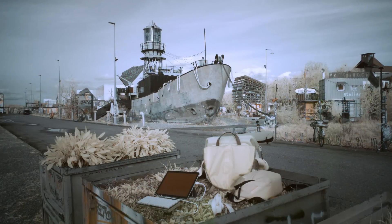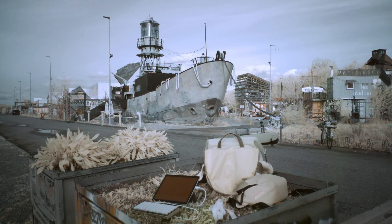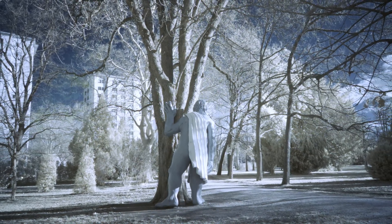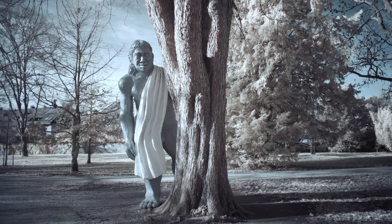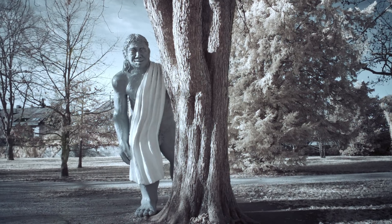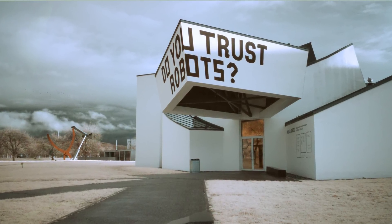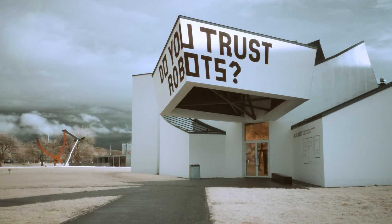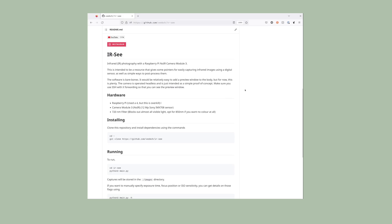Here they are. There's a bit more detail on post-processing the images and the tools we used — all the links are in the description. And that's all for now.